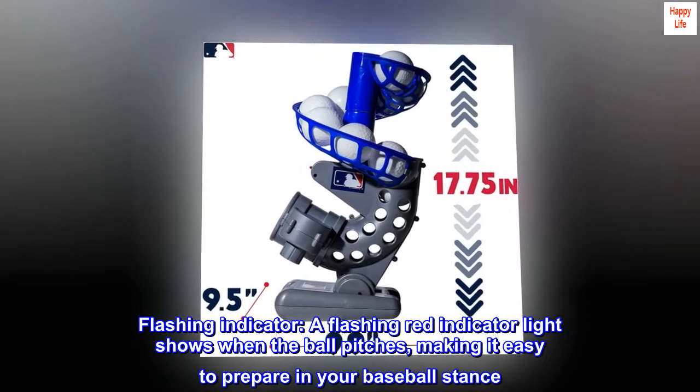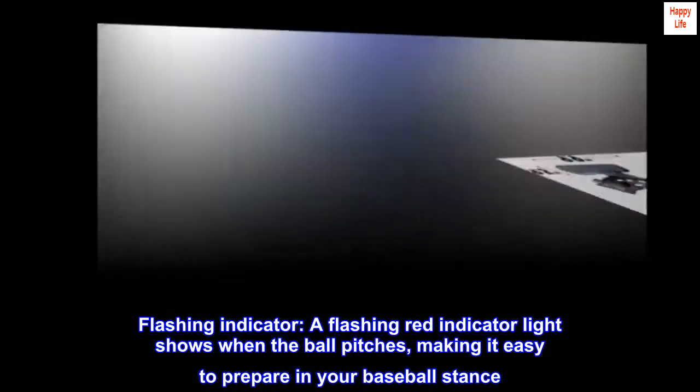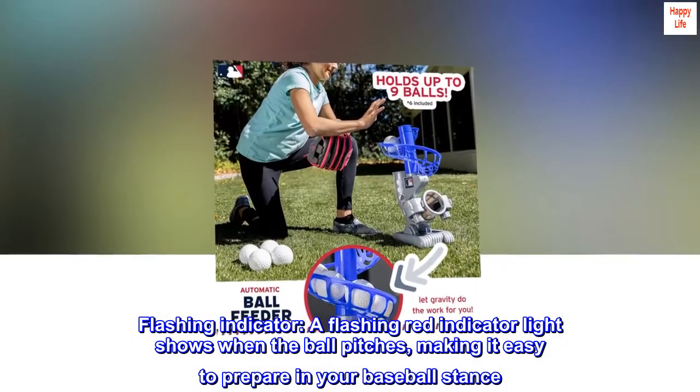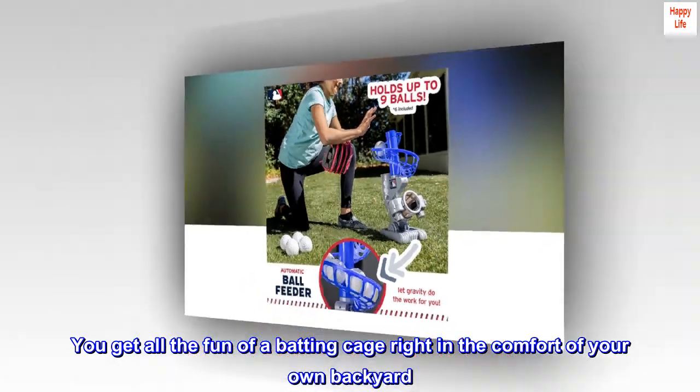Flashing indicator. A flashing red indicator light shows when the ball pitches, making it easy to prepare in your baseball stance. You get all the fun of a batting cage right in the comfort of your own backyard.